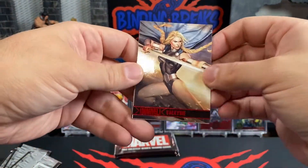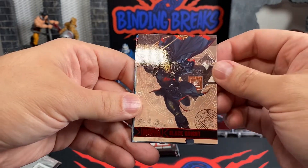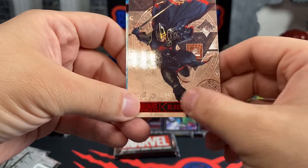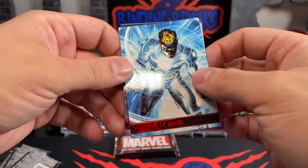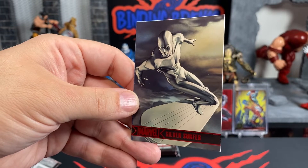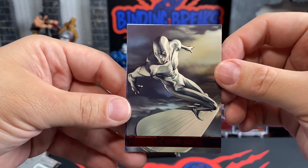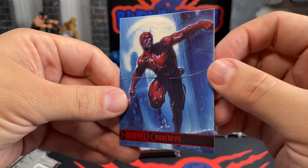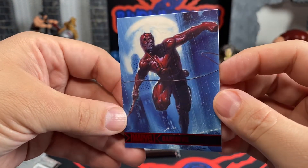We've got Valkyrie — very nice. We have a Black Knight. I'm liking the way they're designed with the lettering down here, it's really nice. Then we have Havoc. We have Silver Surfer — that is a really clean look for Silver Surfer right there. And then Daredevil. One of the better ones — I actually like this Daredevil. It's nice.